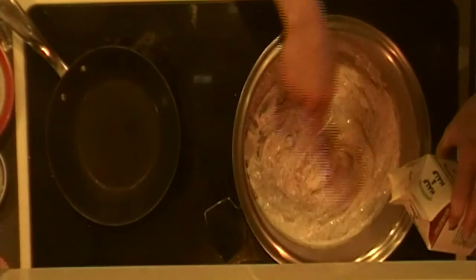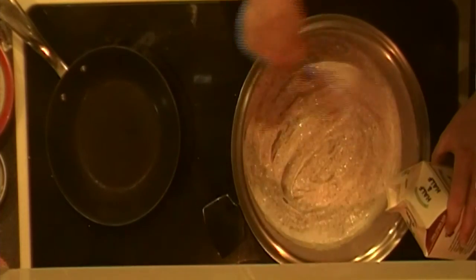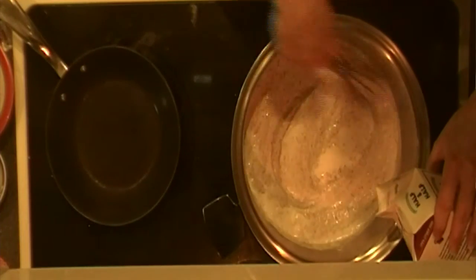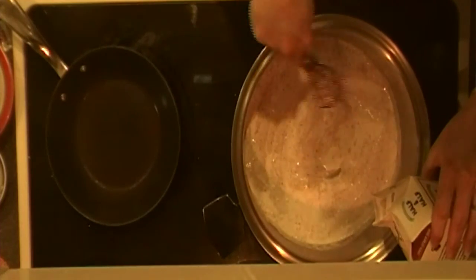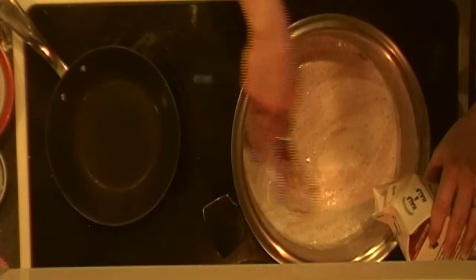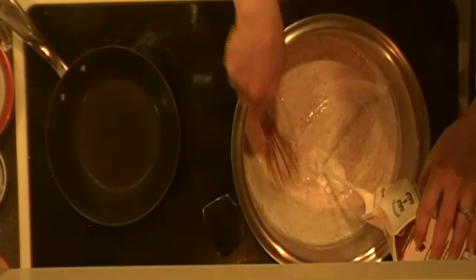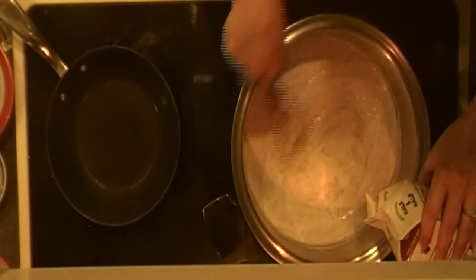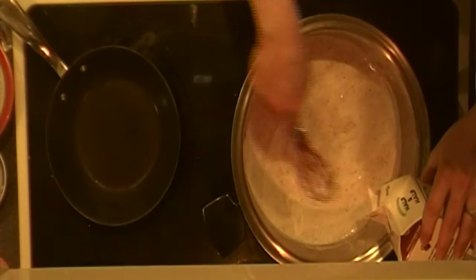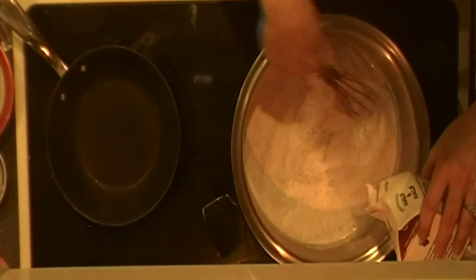I'm making sure that I'm getting all sides of the pan here, making sure nothing is staying still for too long, and just keep pouring that in. I tend to make my macaroni and cheese a little bit more cheesy and less liquidy. You can always add more fluid — whether it's chicken broth or whole milk — if you like yours less cheesy. I'm actually putting in about a pound of cheese in this mixture.